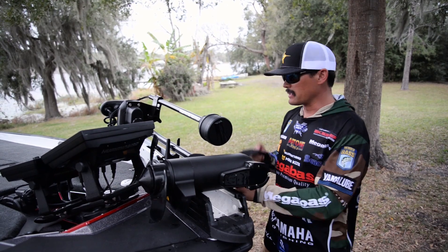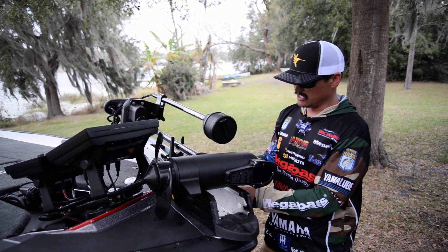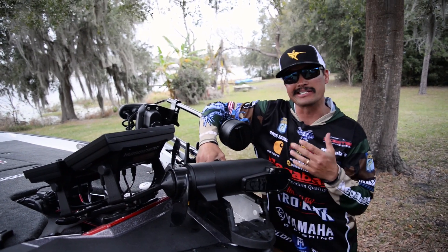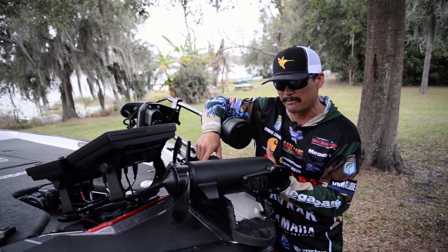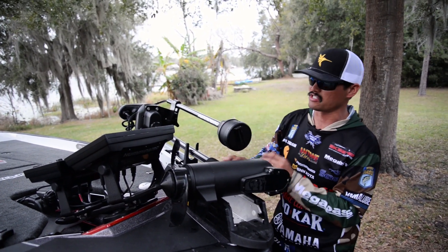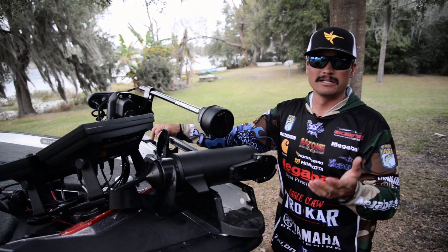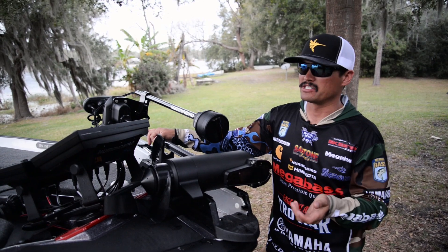The Minn Kota Ultrex strap here is just a nylon strap — you can strap it down real tight and you're not pinching any transducer cabling or anything like that. It's just a real clean look. This is the DI model, but it also comes in an SI model which is a side imaging model.